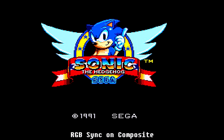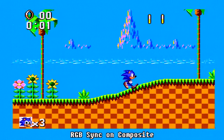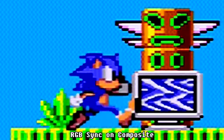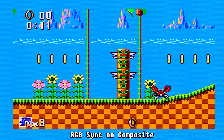Now we have our first RGB output source, which is using sync on composite video. This takes the composite video source and generates a sync source from that. This does have some drawbacks though - we can see quite a lot of noise occurring, which is a cross-hatch and stair-step effect. Typically it happens more on the blues with the Sega Master System. Unfortunately this is one of the more common configurations of RGB SCART cable you can get, especially on the cheaper cables.